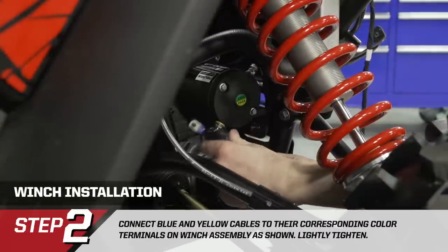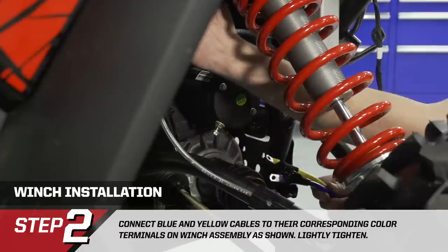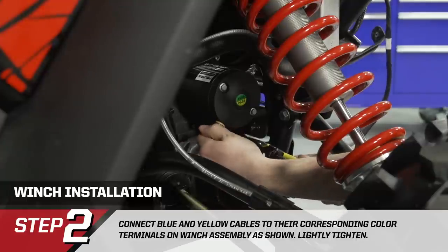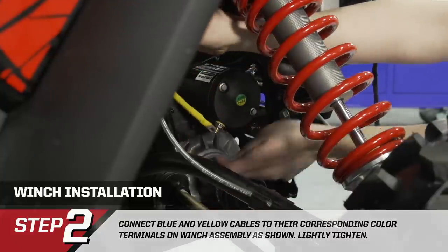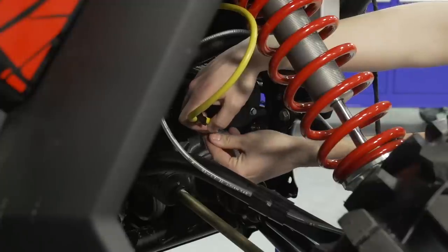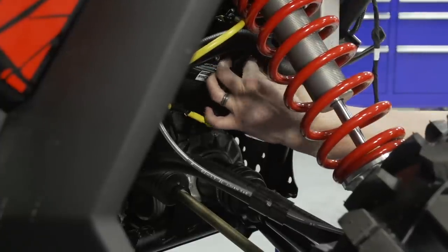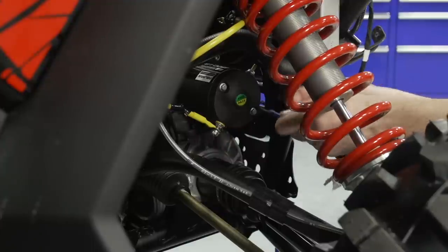We're going to loosely install the blue and yellow cables onto the winch motor — not tightening the fasteners at this time, just loosely installing them and routing them into the chassis. We'll tighten all fasteners at once once we get the winch contactor mounted so we have a good orientation on the cables. Remove the nut and washer off the stud and install the yellow cable with the dip dropping down. Put the washer back on and get the nut started. Do the same with the blue cable — you may have to flex the lower radiator hose out of your way, but there is room.